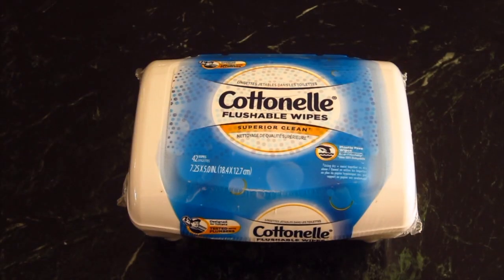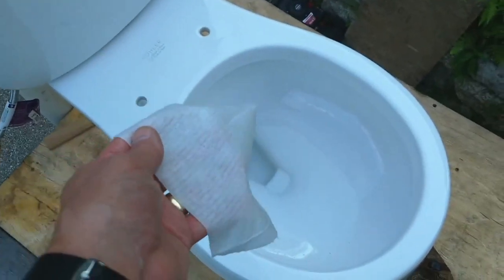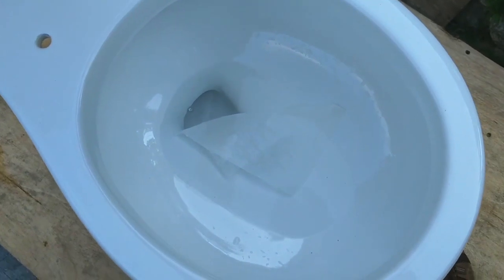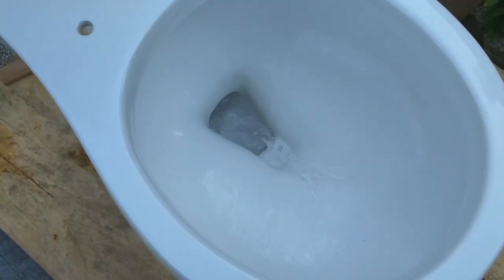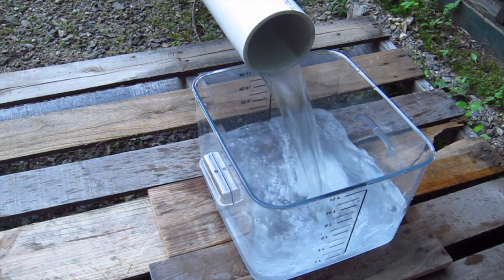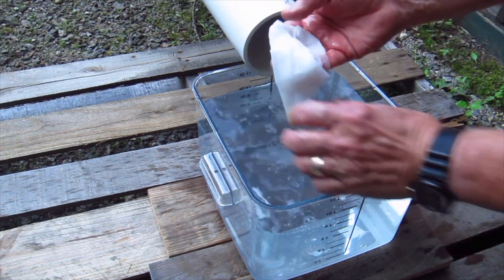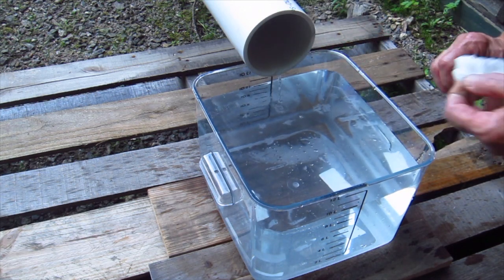Let's start flushing. This is the Cottonelle flushable wipe. Let's see what happens. Here's the Cottonelle — it's still pretty much intact, but you can see it already started to fall apart.